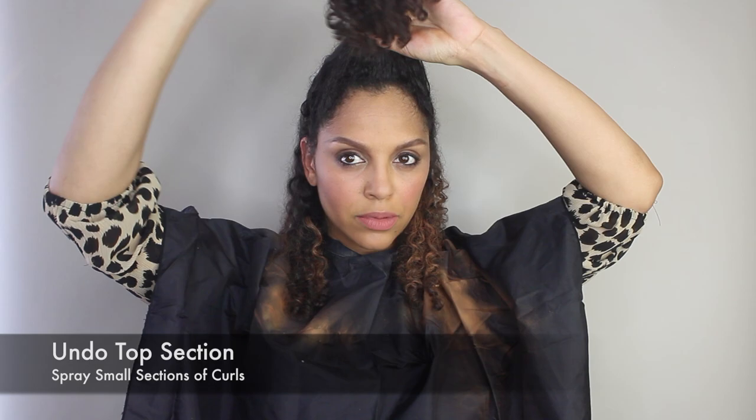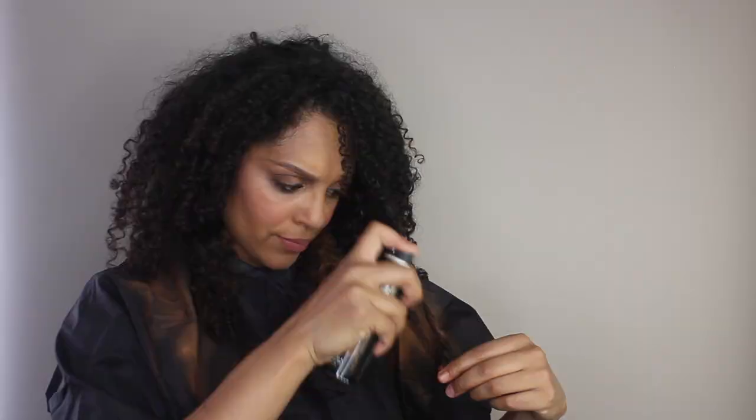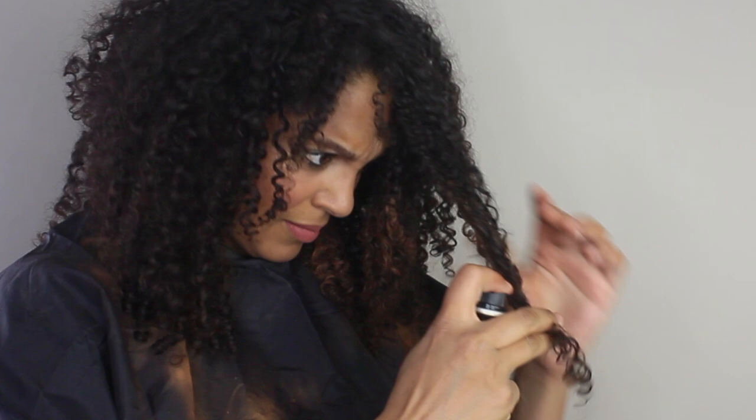Next I'm going to undo the top section and spray random small sections of curls. One of the things I love about hair flash color versus other color sprays is that it does not leave my hair stiff and crunchy or smell toxic. It leaves my hair literally feeling soft and the whole process takes minutes. This can also be used in many different ways — you can add highlights like I'm doing here, use it to touch up and cover roots, add color, and to protect and nourish the hair.